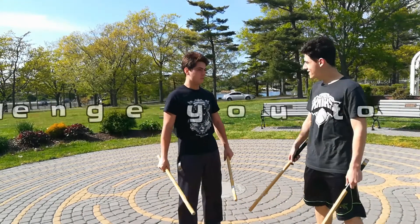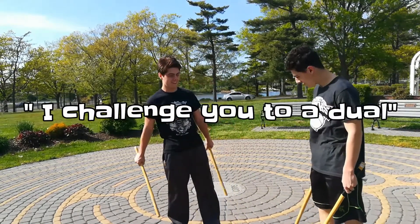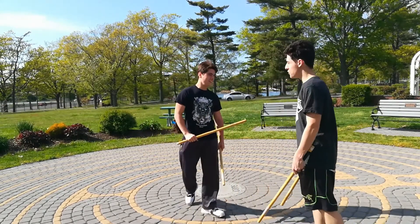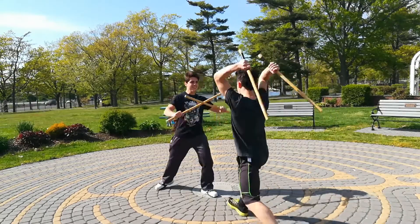I challenge you to a duel. What? You're challenging me to a duel? Yes, this is my park and I want you out of it. Sorry, this is my turn. You were mistaken. This is my turn.